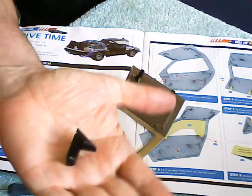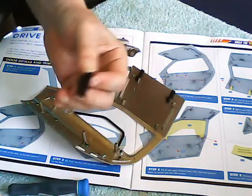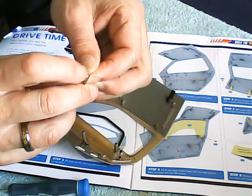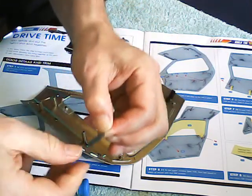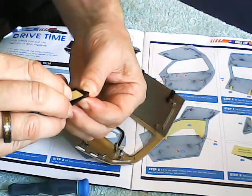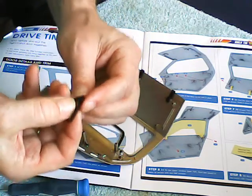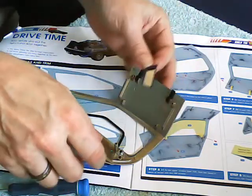The next stage is to fit the wing mirror. I've already just assembled that — the fiddly bit is of course fitting the glass into it. I'm going to peel the backing off and just pop it in there. There we go, that's the mirror done.